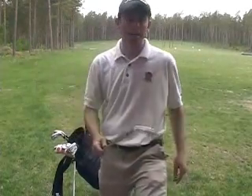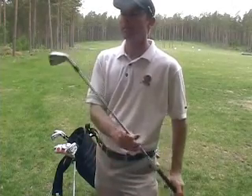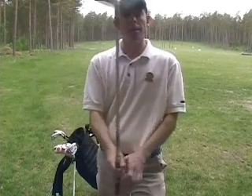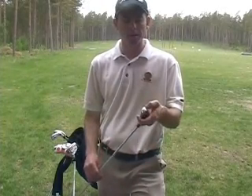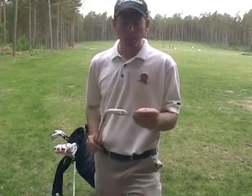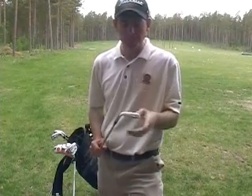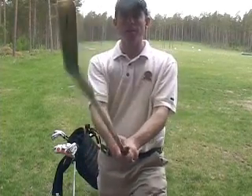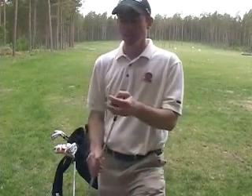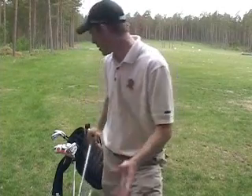Moving down to the irons, I play the AP2, which is a forged iron. It's a great looking club — a little bit bigger club head than I've played with in the past, but I like the feel of it. It's a really soft feel, launches a little bit higher, and when you mishit it you still get a really good feeling. I can definitely recommend the AP2s if you're in between a forgiving club and a blade.